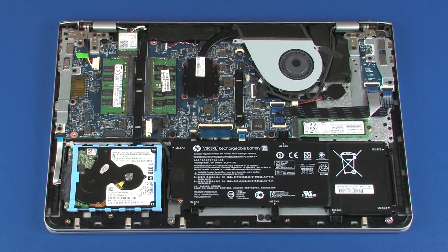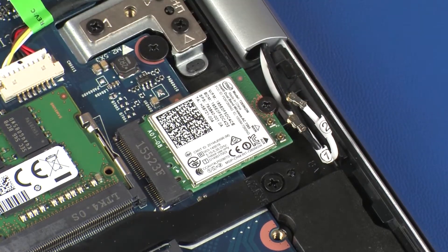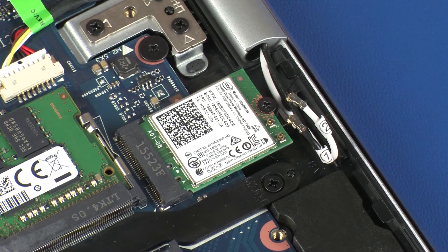Make careful note of which terminal each of the wireless antenna cables is connected to on the wireless module for later replacement. Carefully disconnect the wireless antenna cables from the wireless module by grasping the connector with a small pair of needle-nose pliers or tweezers. Use care when disconnecting the wireless antenna cables, as a damaged cable or connector can degrade notebook performance.